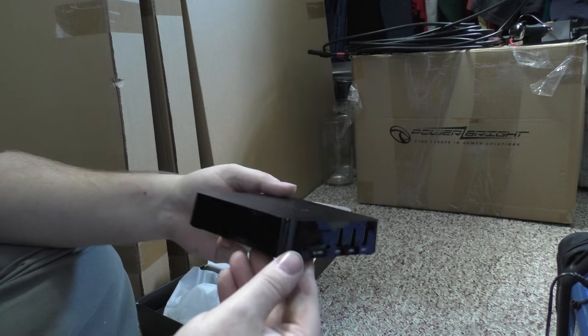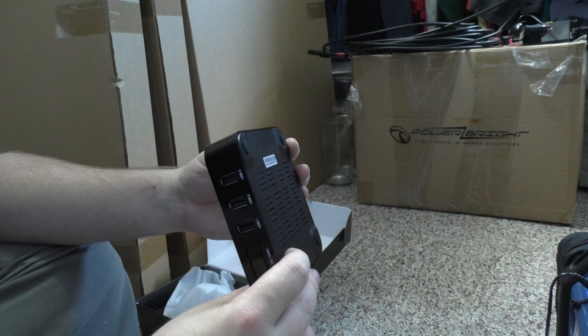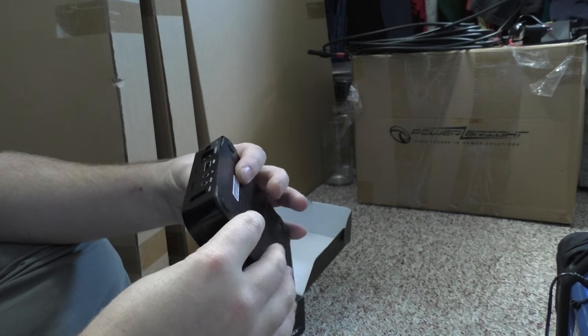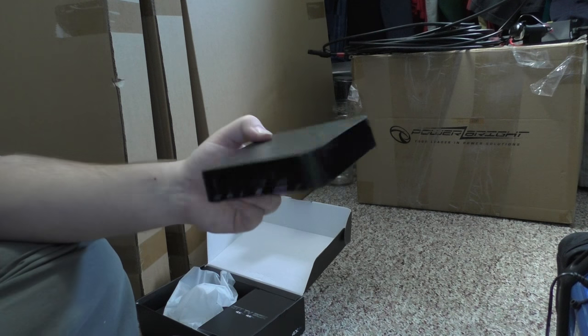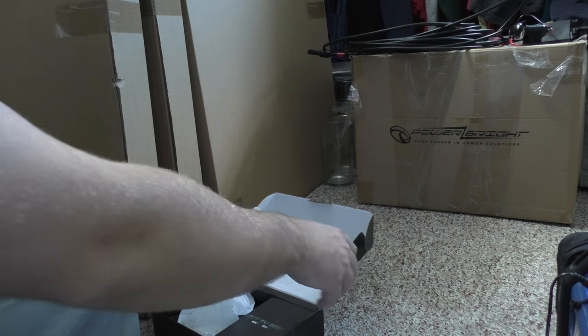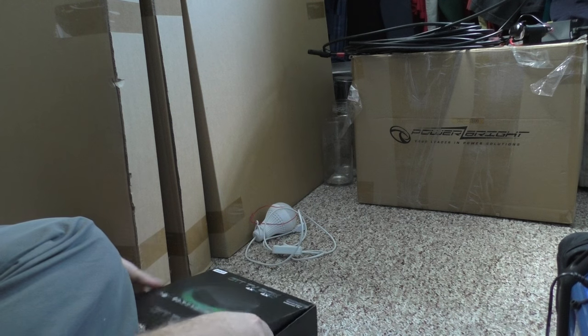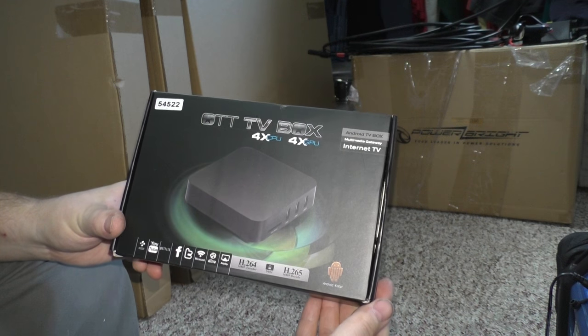This was about $50 after taxes. Normally these go for like $100. It's so light — doesn't sound like there's anything in there. We'll have to try this out later. But that's what I got, guys — the OTT TV box.